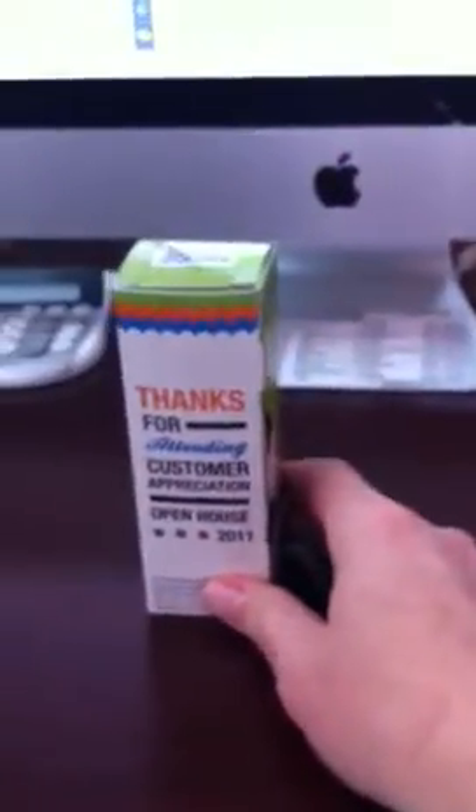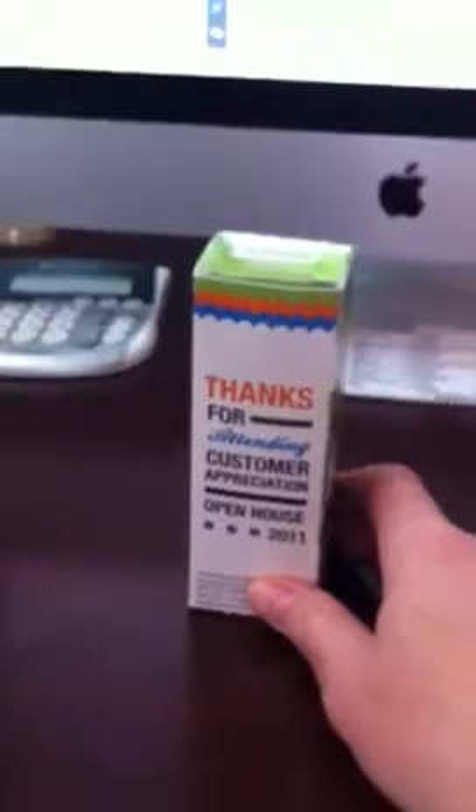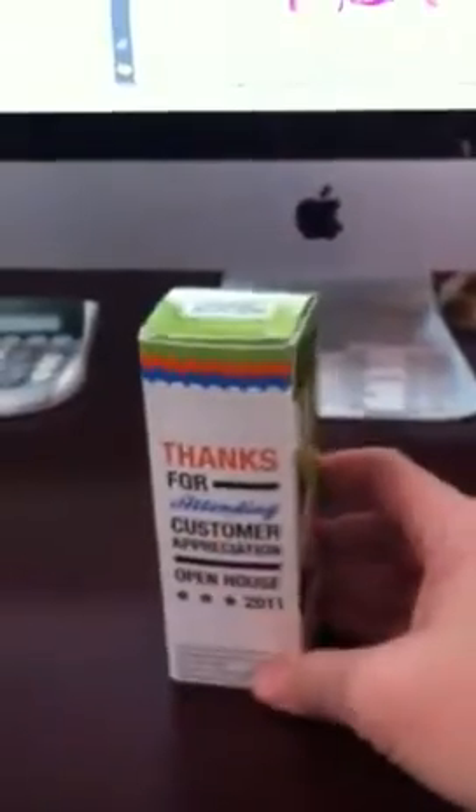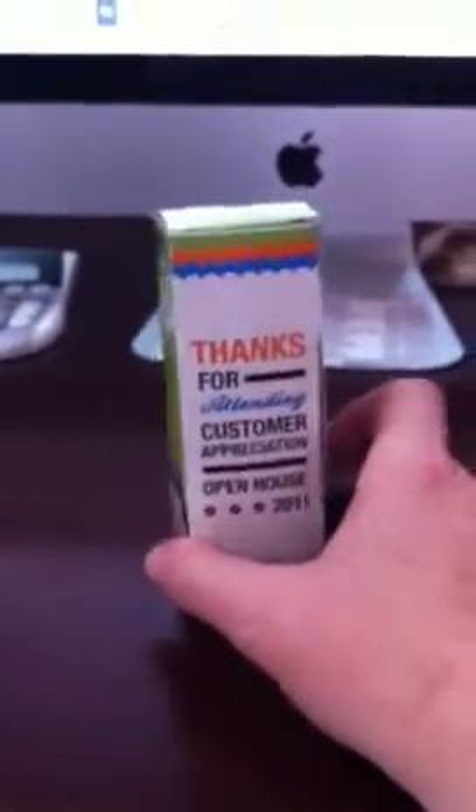Oops, upside down. We did these last year for our customer appreciation open house. Many of you were here and got one of these little door prizes. This is a really cool golf ball sleeve, and what we've done is we have the ability to custom design and custom print, and I wanted to show you how these work.